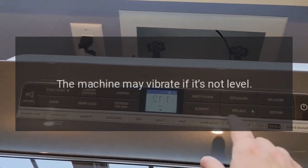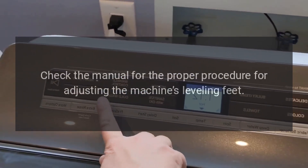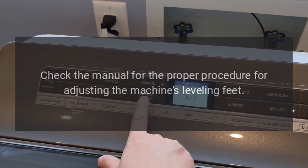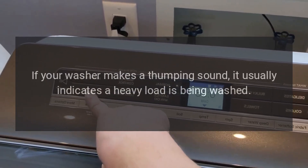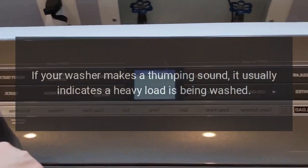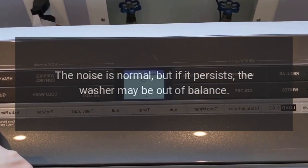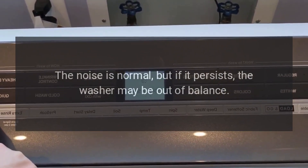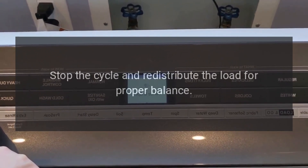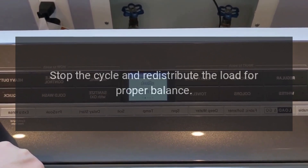The machine may vibrate if it's not level. Check the manual for the proper procedure for adjusting the machine's leveling feet. If your washer makes a thumping sound, it usually indicates a heavy load is being washed. The noise is normal, but if it persists, the washer may be out of balance. Stop the cycle and redistribute the load for proper balance.